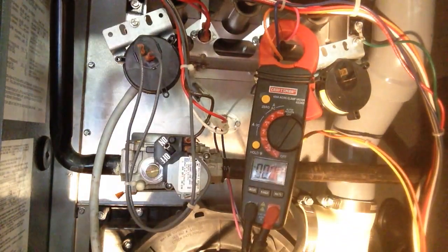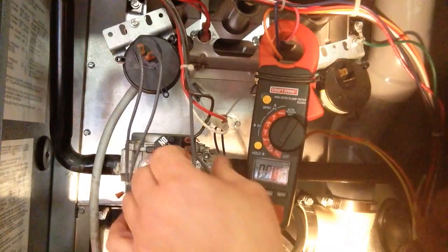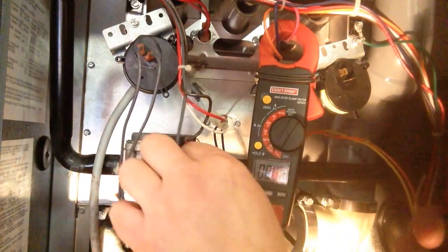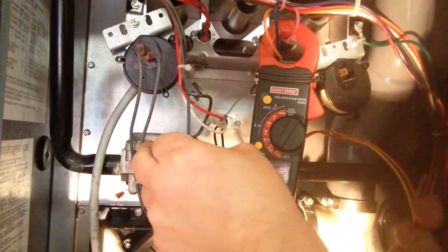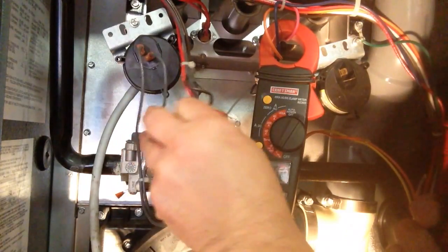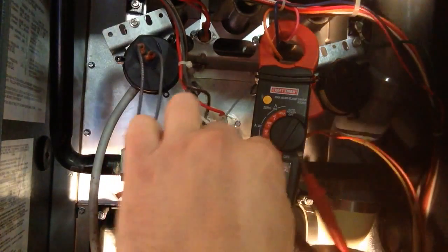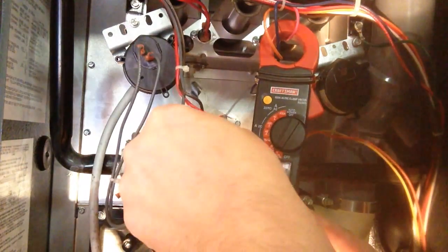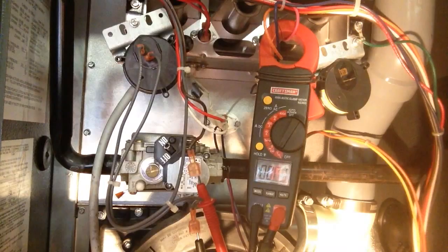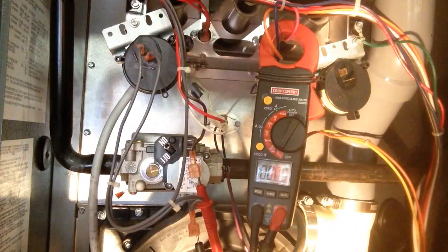We're going to check our gas valve, and this is something we have to break out some kind of gauge to measure our voltage. I'm going to make sure the gas valve is turned on, and if it's not turned on, try it first. But we are going to pull the wires off of it. If we're not getting any gas in our furnace, you need voltage to run your gas valve. So when the gas valve is starting to come on, we should get some voltage.